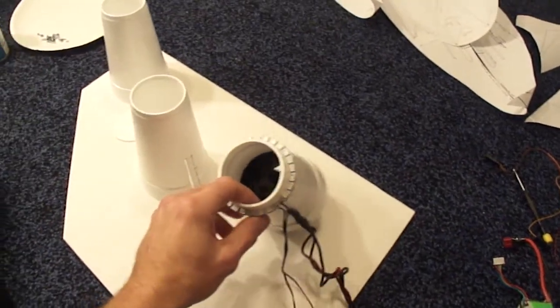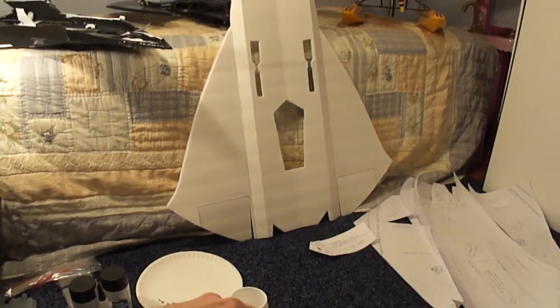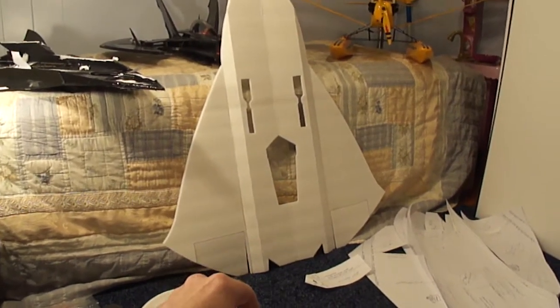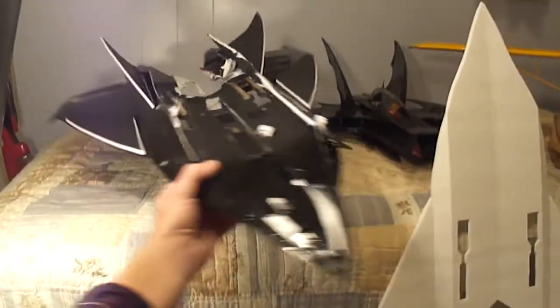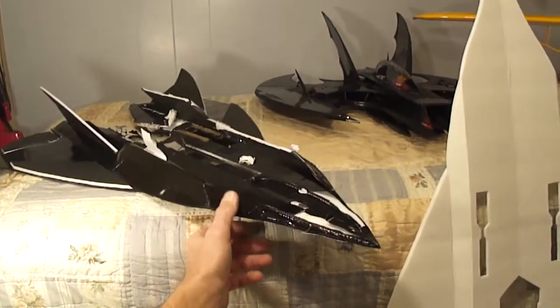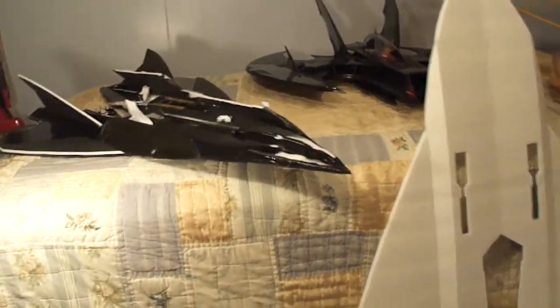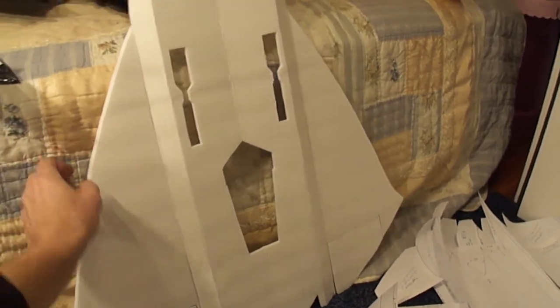What's up guys, back here doing part 3 of the stealth drone build. It's got the retracts I'm going to be putting on it. I went ahead and tore apart my prototype model. Here's the main wing we assembled in part 1 and 2.